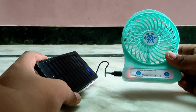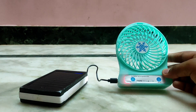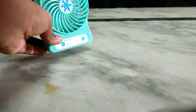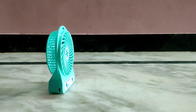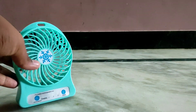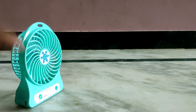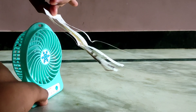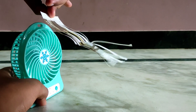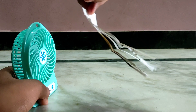Check the wind flow — just using a piece of paper cut with the fan to demonstrate the airflow. The wind flow is just a little bit. But it is a great product at this price. I want to recommend it.